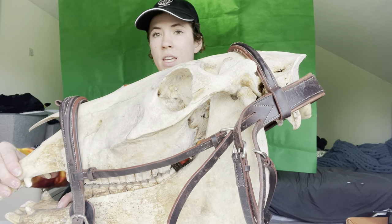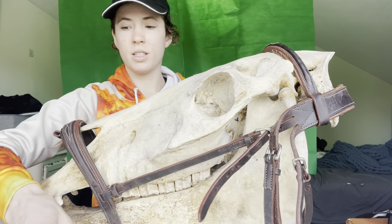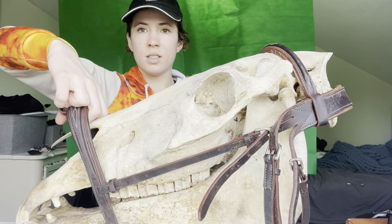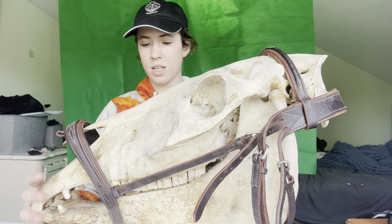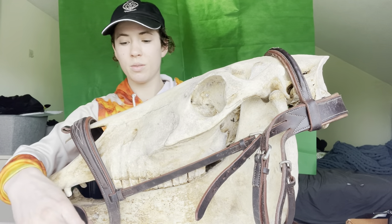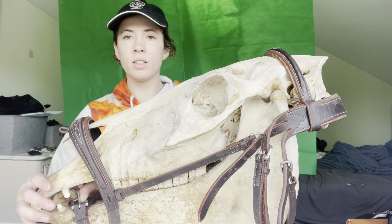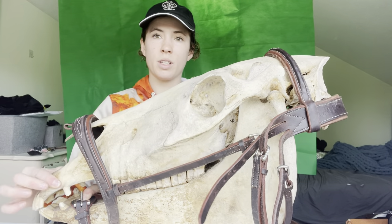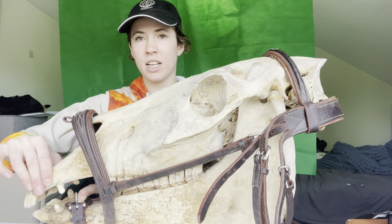Now I've lowered the noseband more. You don't want your bridle sitting like this — it's right on the edge of the nose, like where a dropped noseband would sit. He can barely open his front teeth. This is why so many horses in flashes just do this — because they can't open those jaws they just clench and expose their teeth.